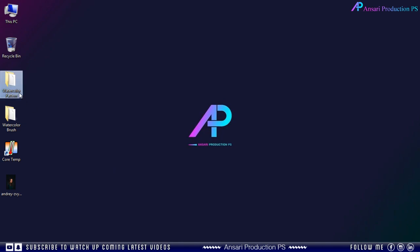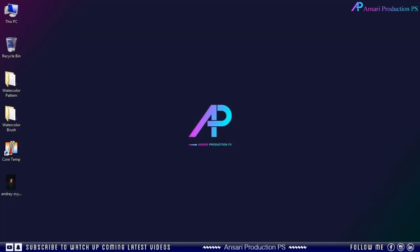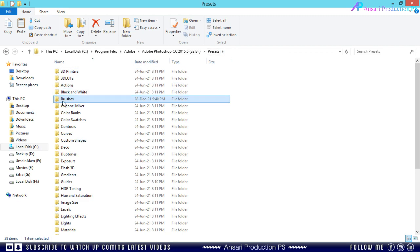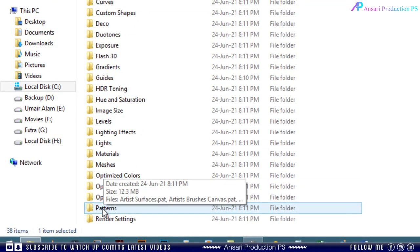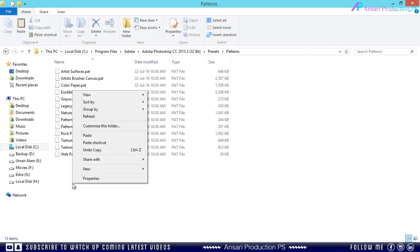Now open the pattern folder and copy the provided pattern file. Then go back to the Presets folder and find the pattern folder. Then paste that pattern file in this pattern folder.